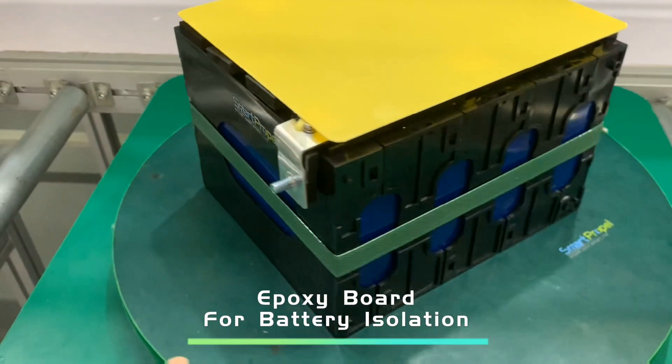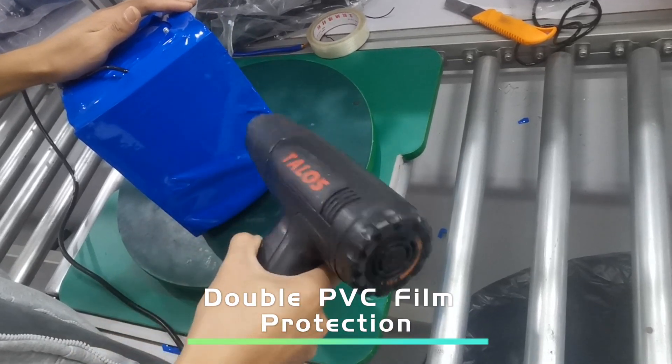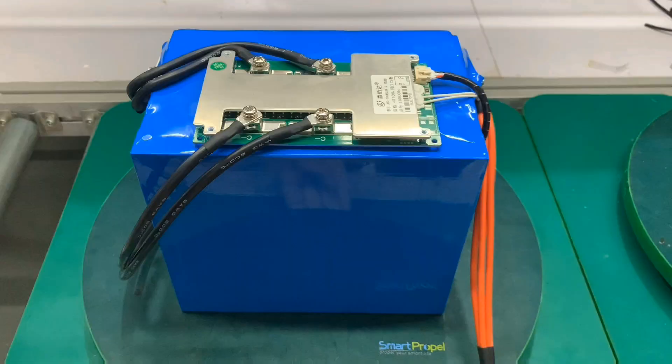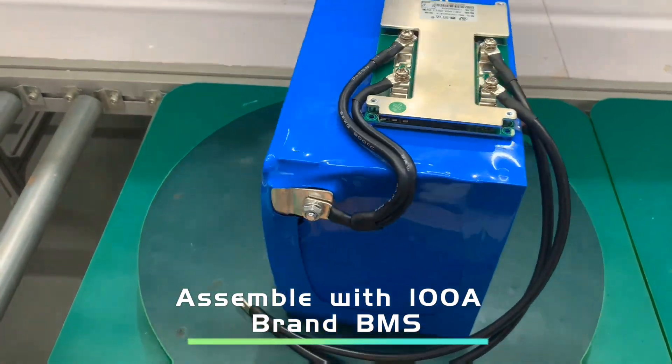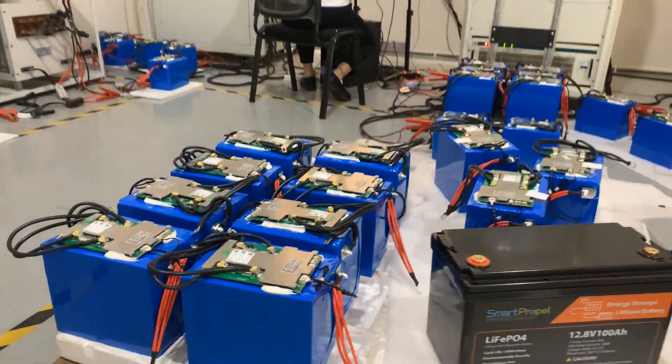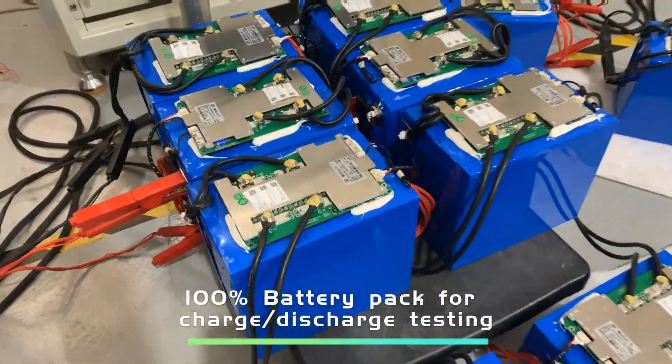Adopt epoxy board for battery isolation. Double PVC film for high-level protection. Assembled with 100A brand high-quality BMS. All of our batteries must face charge and discharge testing before delivery.